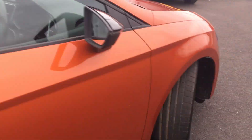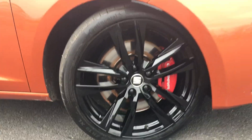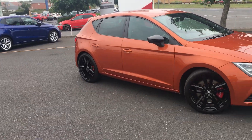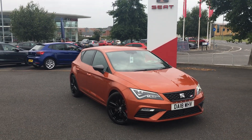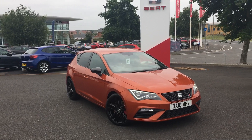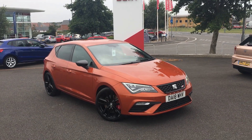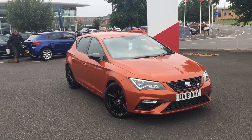Stepping out of the vehicle, I'll show you the last alloy. Like I said, these alloys have just been done, so each one of them is immaculate. Thank you for taking the time to watch this video. If you'd like any more information about this vehicle, don't hesitate to contact our sales team. We'll provide you with a more detailed and personalised video of this car. We hope to hear from you soon.